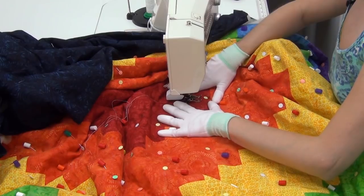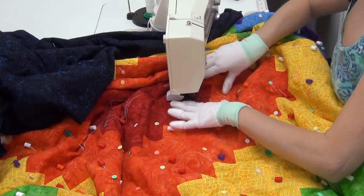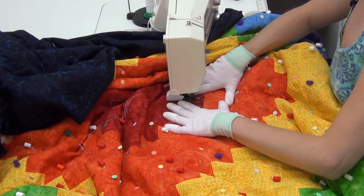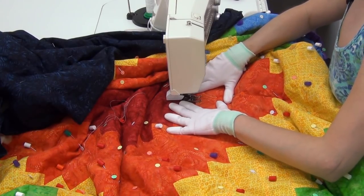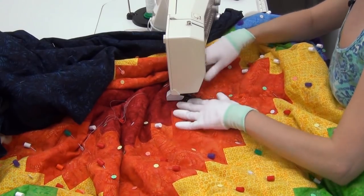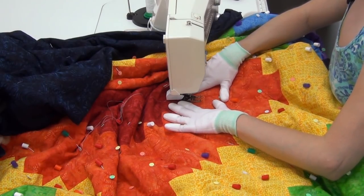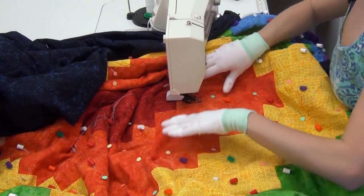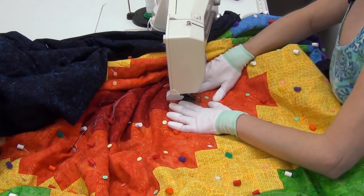We're going to tie off and bury those thread tails instead — there's another video on that, so make sure to watch it. That method is definitely the standard for show quilting; it's what judges look for. If you ever enter a quilt into a show, it's really important that all thread tails are tied off and buried so a quilt judge running her hand over your quilt can't feel lumps, bumps, and knots. Even if you're not interested in shows, it's also simply the most secure way to lock your thread tails in place.